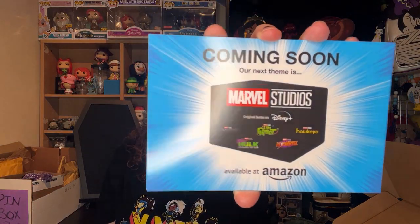It has a little Wolverine pop pen — look at that! It says X-Men 97 on the back, and it's Funko! Yay, so cute — I got a pen, the first pen that goes on the pen bar! I also got an X-Men logo sticker. I'm going to put it on my computer when I have a chance. My computer's going to have so many stickers on it. And it says coming soon — our next theme is Marvel Studios, available on Amazon.